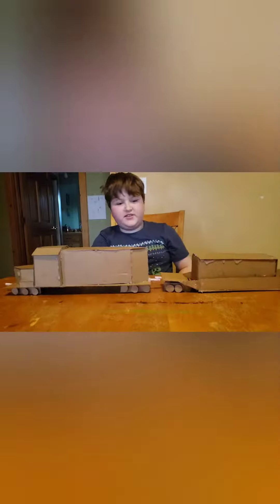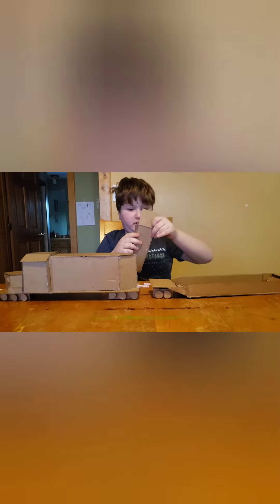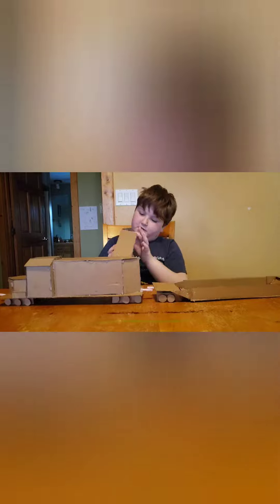Welcome back to another video. Today, as you can see, I have my train that I just built. I started this morning and the actual box opens like a refrigerator.